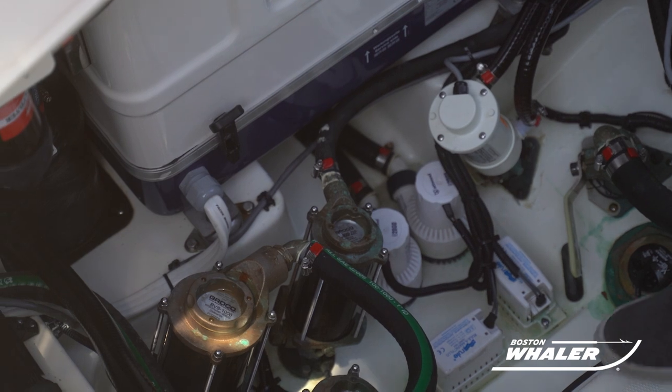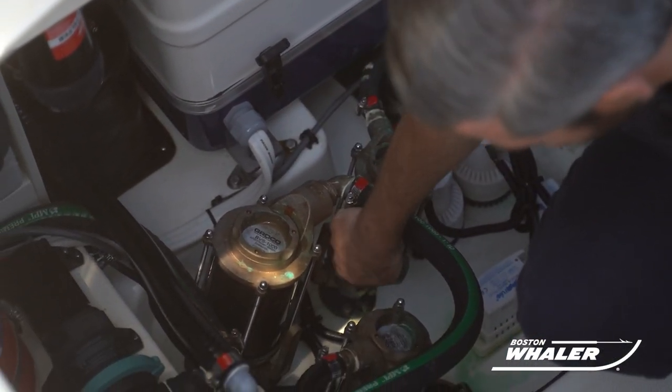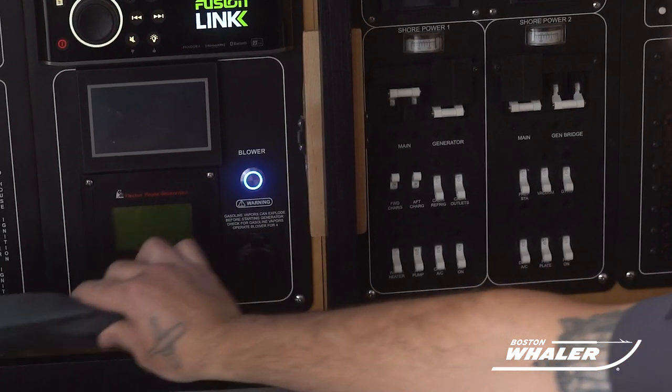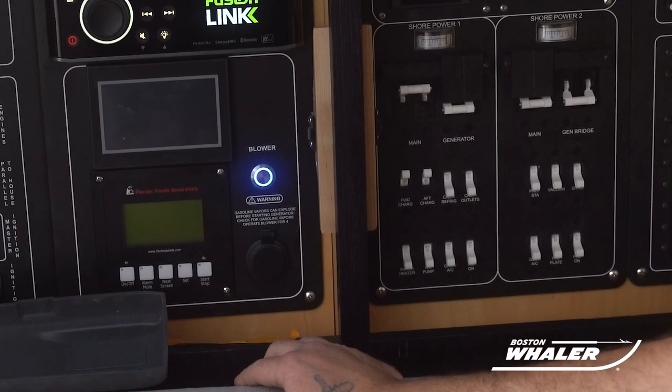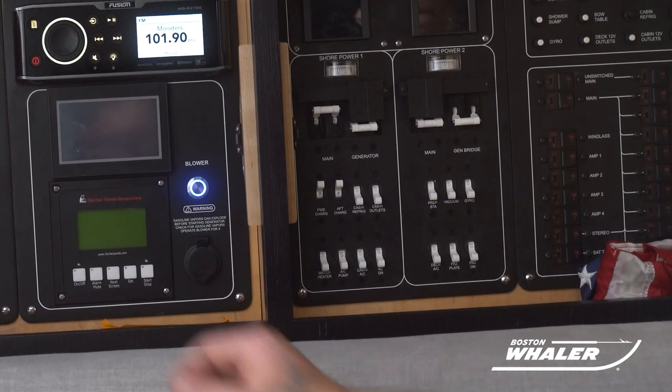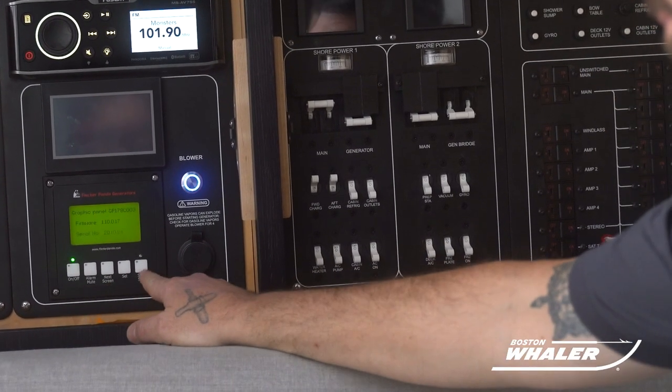First, ensure that the seacock is in the open position. Turn the blower switch on and let it run for five minutes. This will ensure that the mechanical space is evacuated of all harmful fumes if there are any in it.